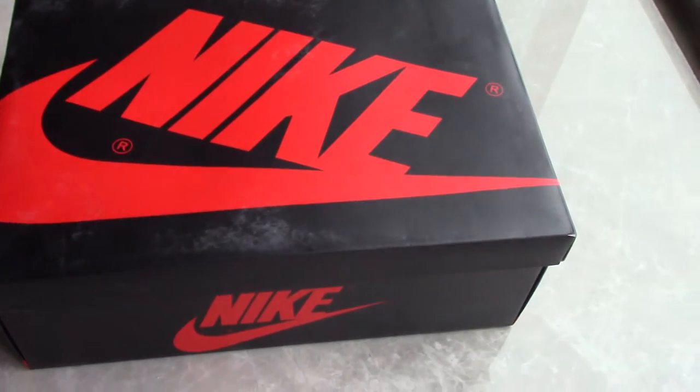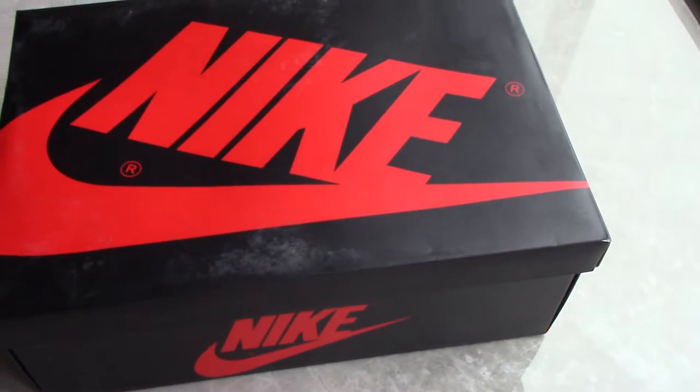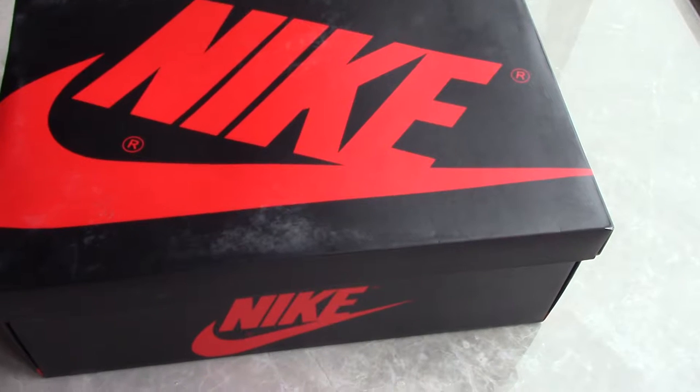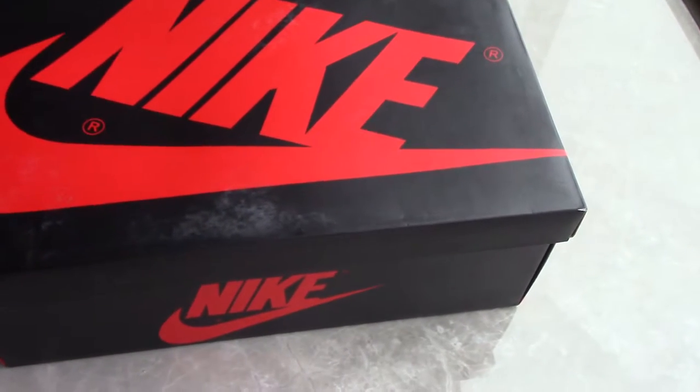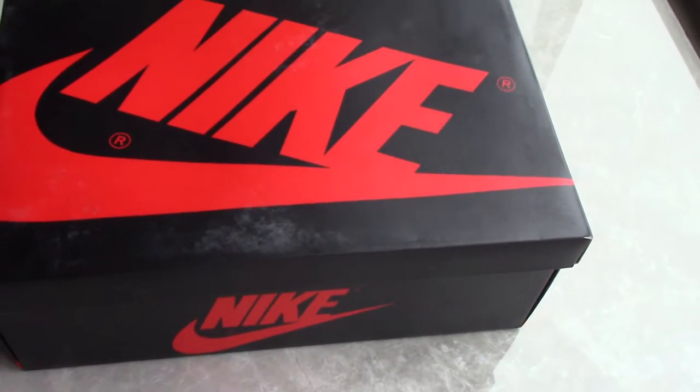Welcome to my channel. You can check the shoebox in front of me. As you know, this is the Air Jordan 1 shoebox.